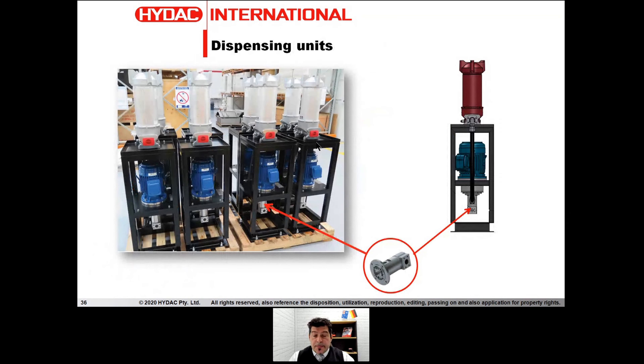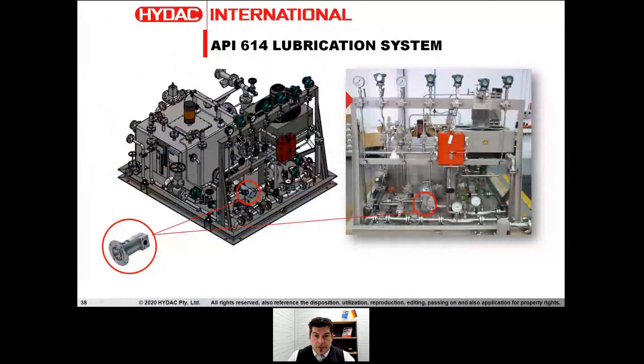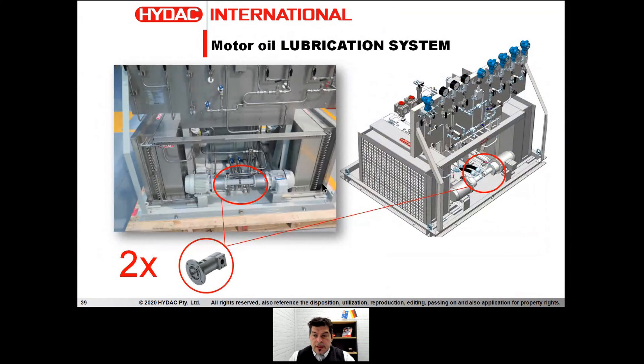We can also use the screw pump for dispensing units — when we need to deliver fluid somewhere in a factory with a good filtration rating. In oil and gas — one of the toughest sectors in Australia with a lot of regulation, specifications, and challenging features to meet — we managed to produce an API 614 lubrication system using screw pumps. Due to oil and gas requirements, we are talking about a full cast iron screw pump for this application. Even there, with two screw pumps, we can meet the demand for double redundancy.